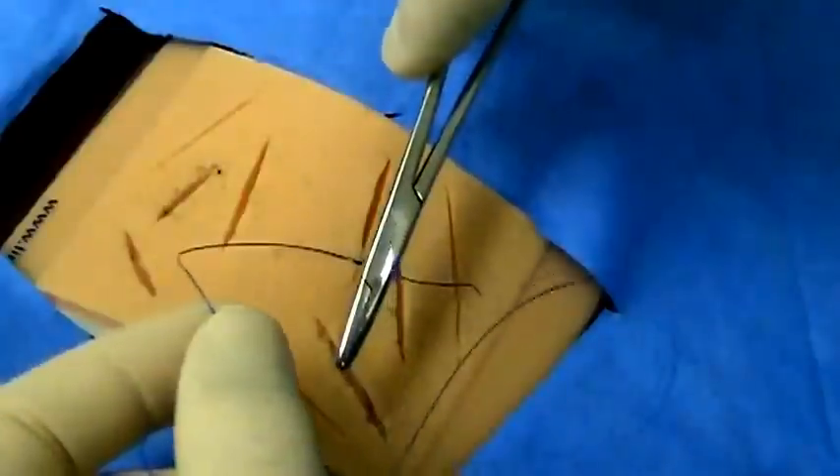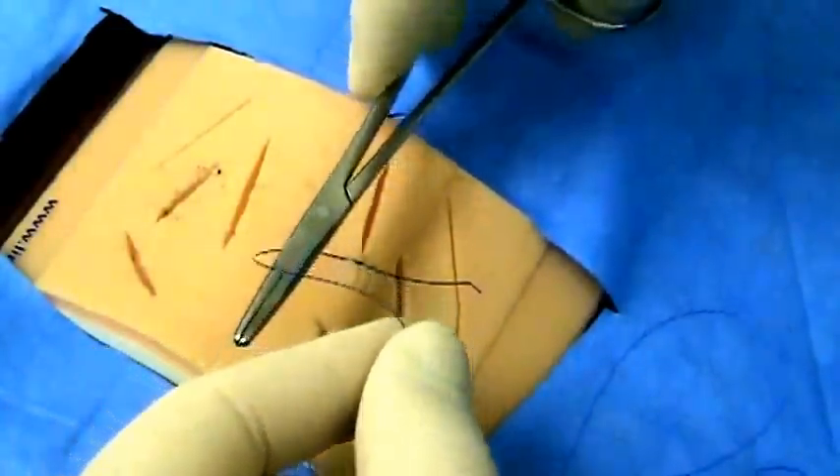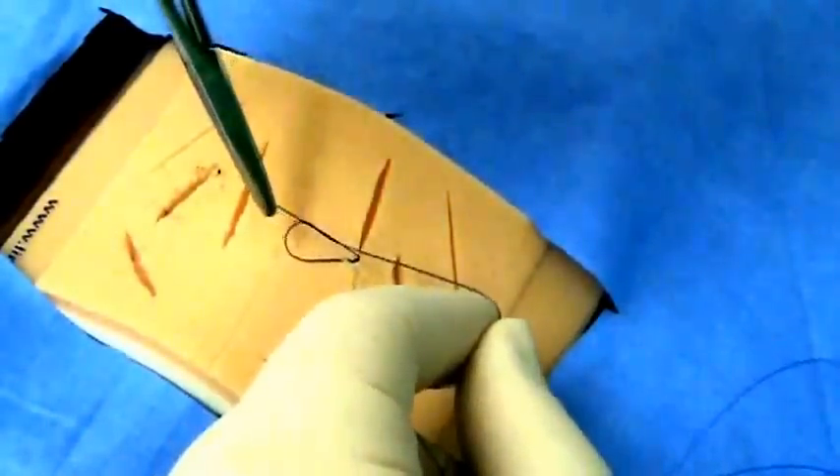You will then reposition the needle driver over the wound on the inside of the suture material, wrap it around, and again grab one centimeter from the tip of your short tail. This time pull away from you.